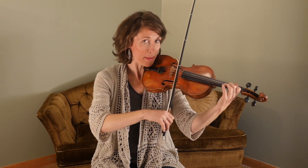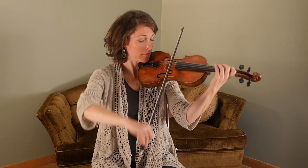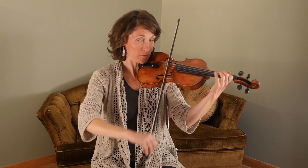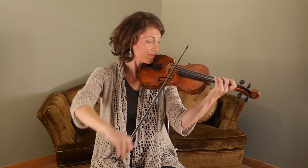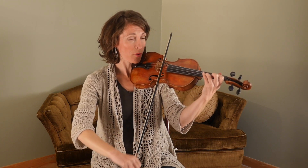And go down to that beat. So let's try all that. One, two, three. Up, up, down. [Plays phrase.] Good. One more time — one, two, three. [Plays phrase.]